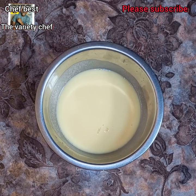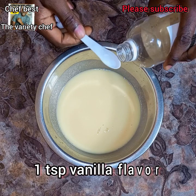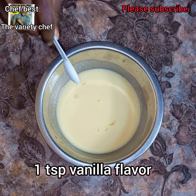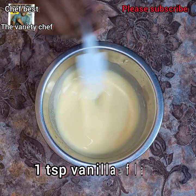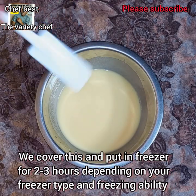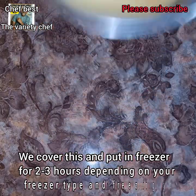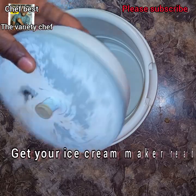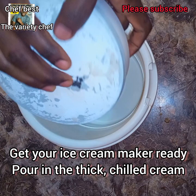Now add one teaspoon of vanilla flavor into this mixture and mix it thoroughly. Once done with the flavoring, cover it and put it in the freezer. Let it stay in the freezer for two to three hours — it depends on the temperature capability of your freezer.